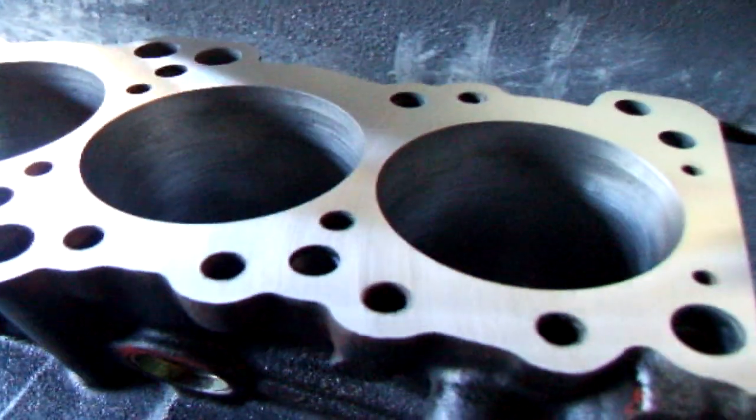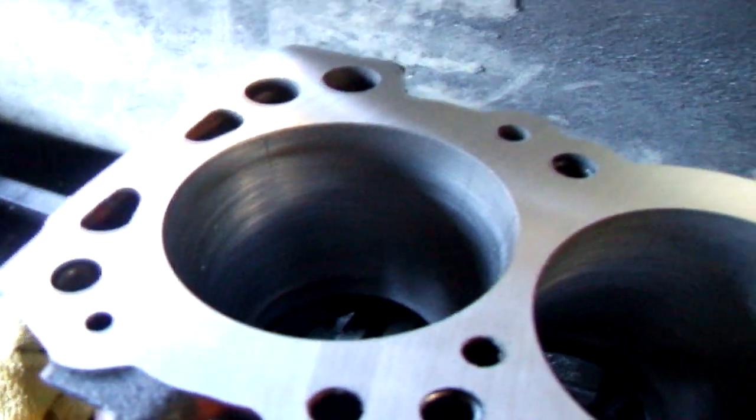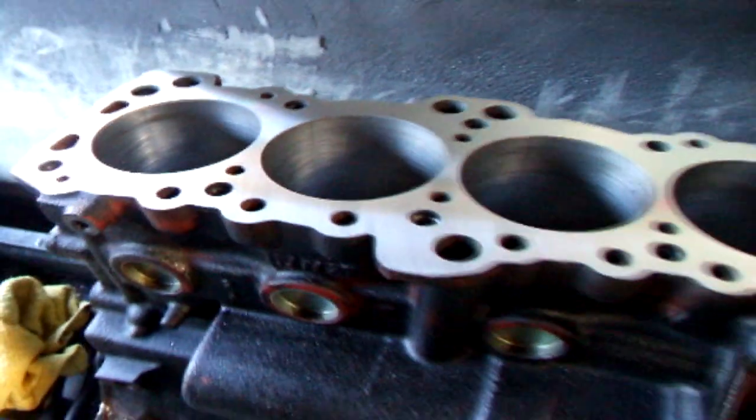We've taken the other thousandths and a half off and our block is cleaned up real nice, so we'll get this off to the customer who is going to reassemble it.